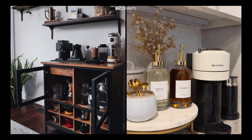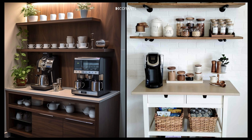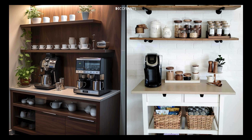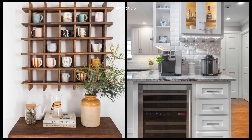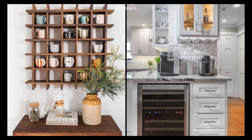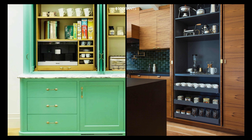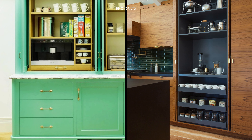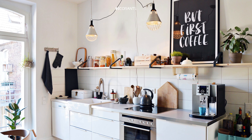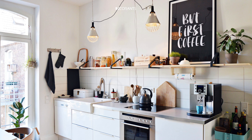Point two: a dedicated nook or corner. A nook or corner can keep your coffee station out of the way of main kitchen traffic, reducing congestion during busy mornings. These spaces can often be customized with shelves or a small cart, making them perfect for a coffee station. A nook also gives a cozy, cafe-like feel to your kitchen, which can enhance the overall experience of your morning coffee routine.